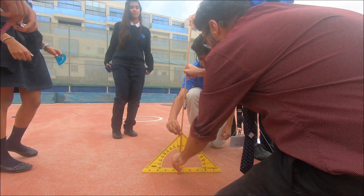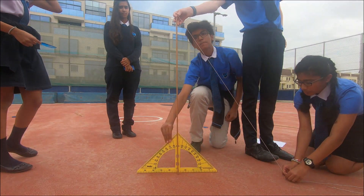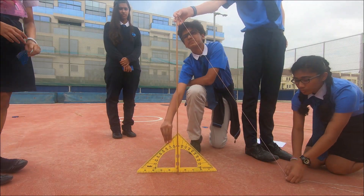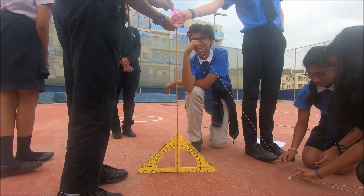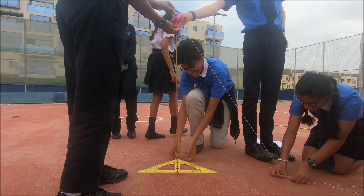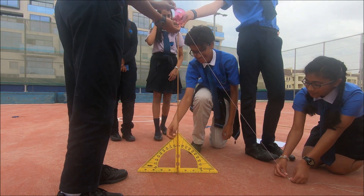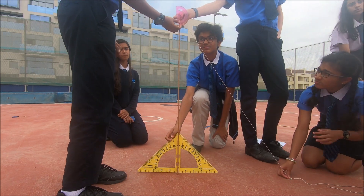Make sure the ruler is at 90 degrees at all times — otherwise everything will go wrong. You then have the angle between the string and the ruler, which you measure with the protractor. We can repeat this experiment for accuracy and a better result. If we do it in different groups, we can compare results with each other.